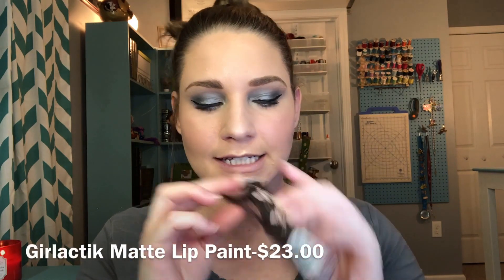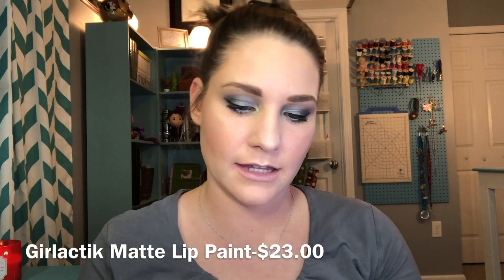For lips we got the Girlactik Beauty Matte Lip Paint. I've never tried anything from this brand before. It comes in really pretty matte packaging with a rosy gunmetal top. This one is in the shade Demure, and it's a really pretty almost brick-red tone — brick mixed with rose. I definitely need a Bob Ross color dictionary to name these shades. I'm not going to use a lip liner, I'll just go ahead and apply it.